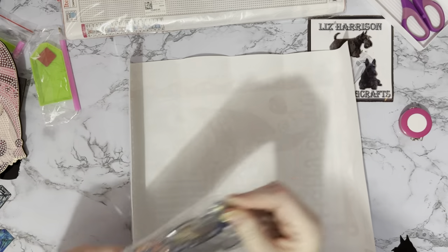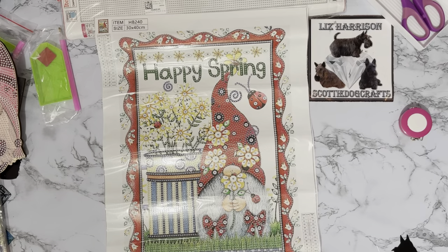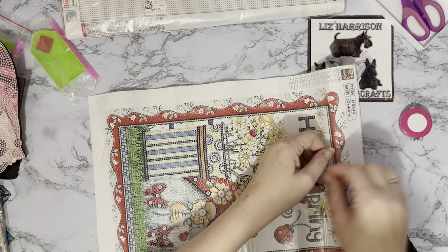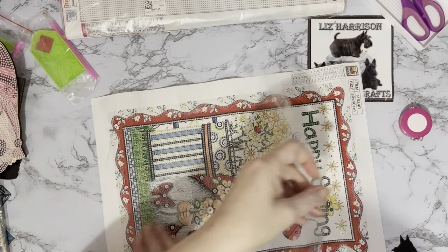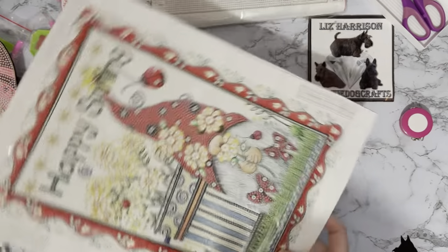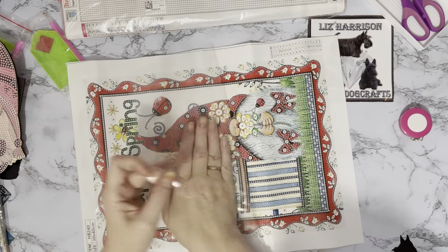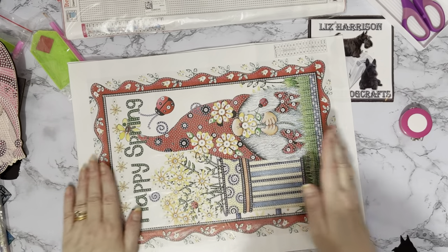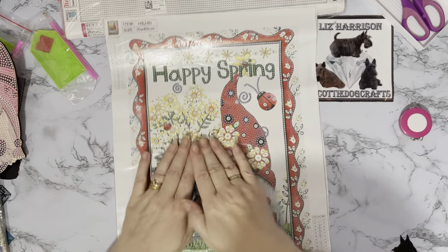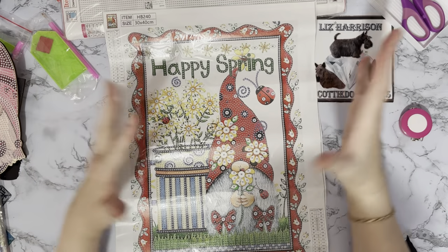We've got a pen, boat and wax and oh, nice sparkly special drills — a few different ones. It's another gnome! My thinking was he's got a red background with his ladybirds, so he can go up with my Valentine's items, but then stay up and go in my spring display as well. I'm trying to do different displays each time and keep swapping out pictures so I can see them all, because I've got so many and not enough wall space.